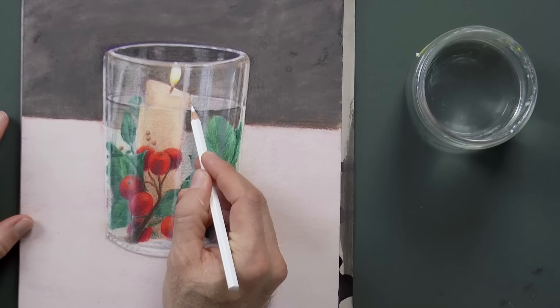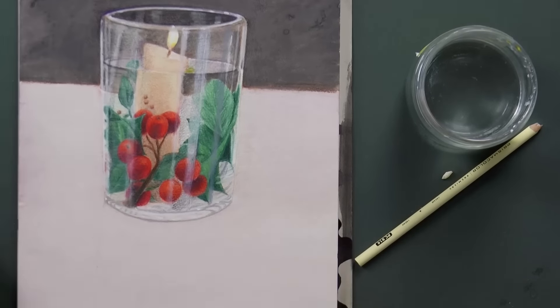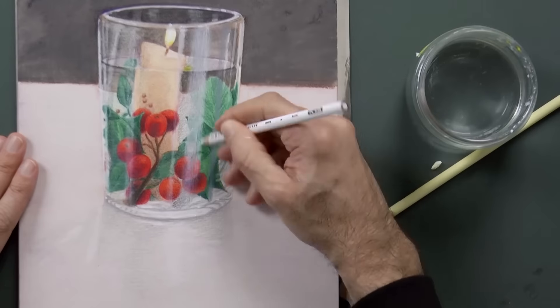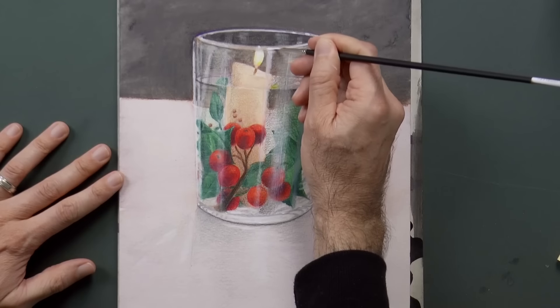Very good! We draw the shadow of the glass, we do some more details. With the brush we can give some bright highlights.